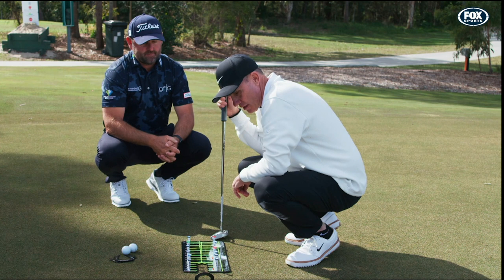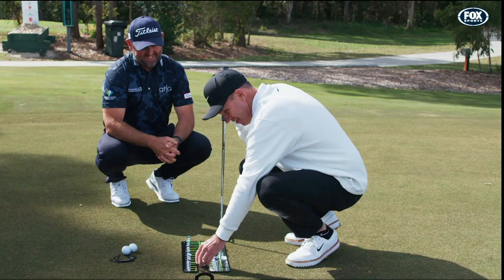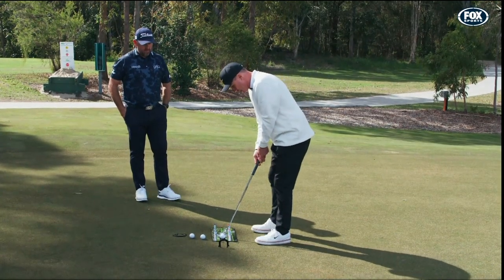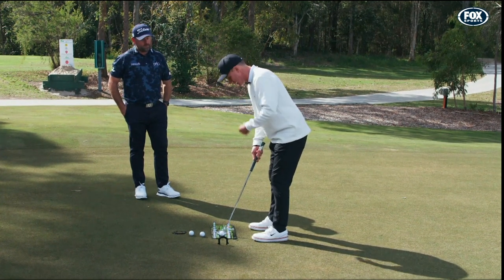Very, very simple. Seems like something golf coaches would come up with. Let's give it a go. Simple as that — I put my putter in there, line it up, so I'm square there. My shoulders are nice and square. I can see that my eyes are just inside the putting line.